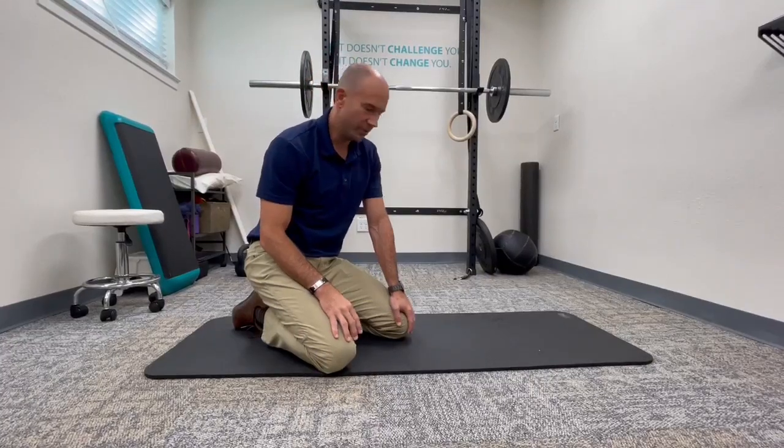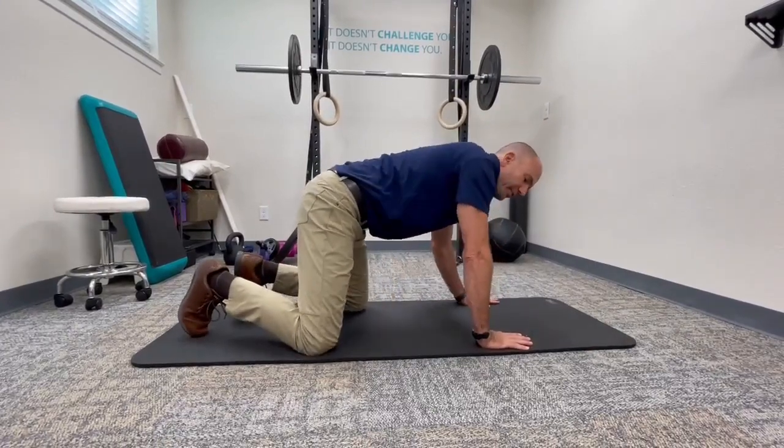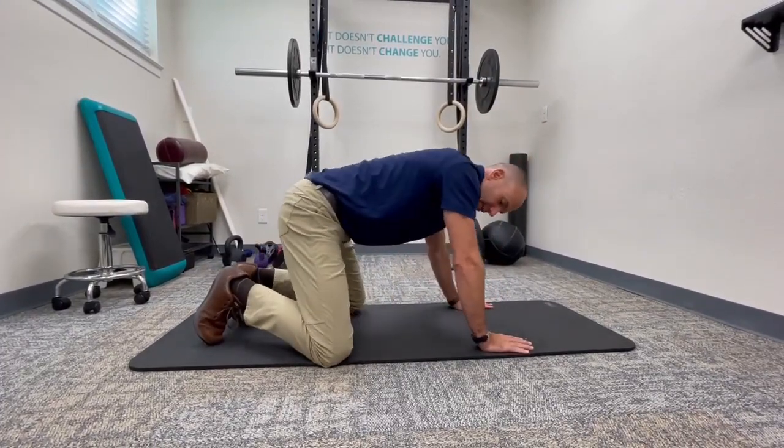This is Dr. Mio from the chiropractor. I'm going to do the downward facing dog and go through the specific details that I teach the patients.